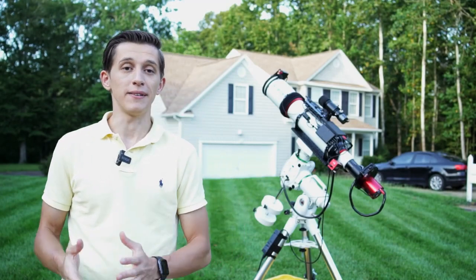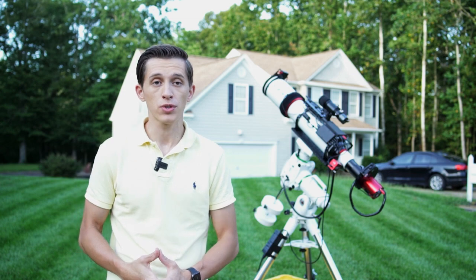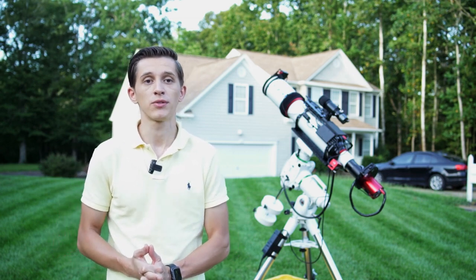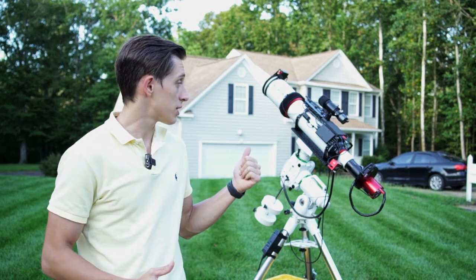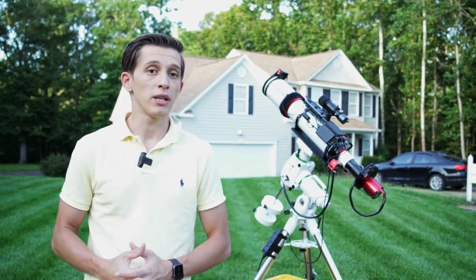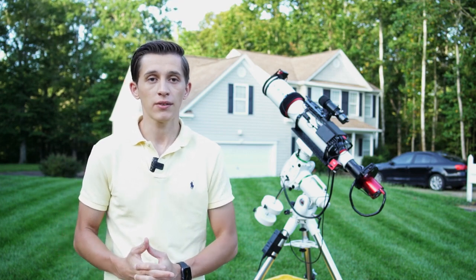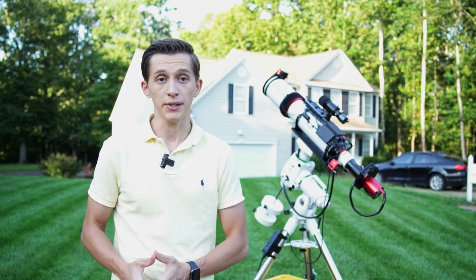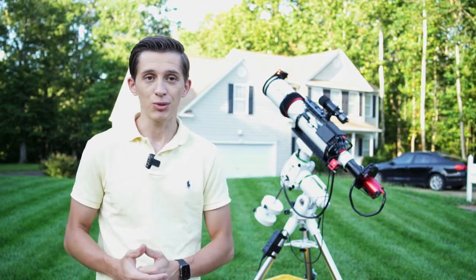Hi everyone, my name is George and in this video I will share with you my first results using a 122 millimeter APO refractor from SVBony. The model of this telescope is SV550. I got this one at the beginning of August and since then I've collected a little more than 20 hours of exposure time on different targets. Let's take a look at the images that I got.